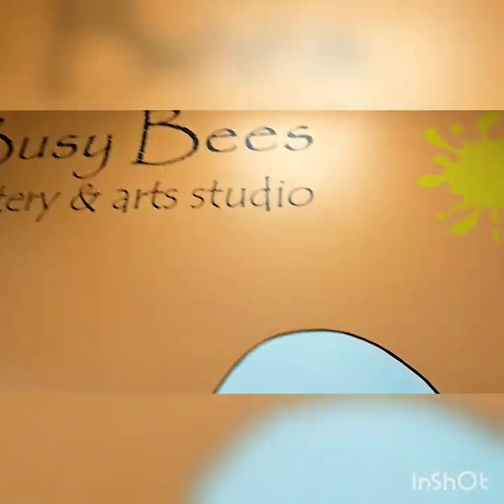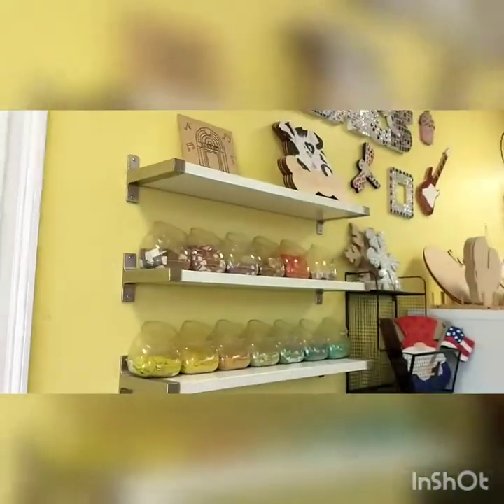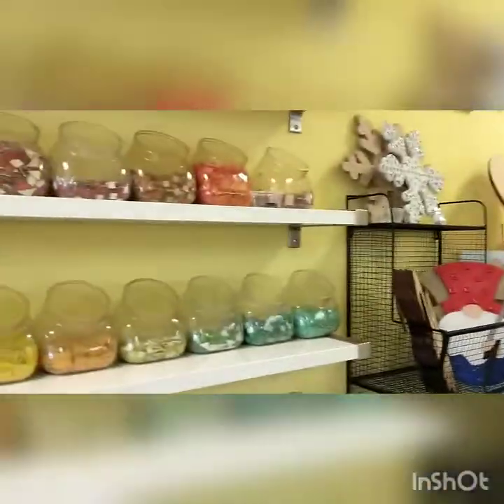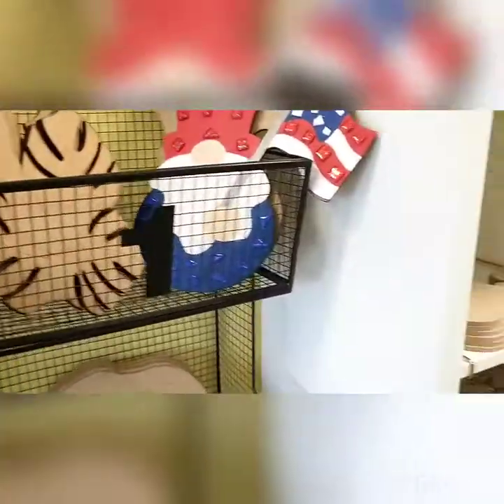So I'm at Busy Bees with Rachel. Oh, look at all this cool stuff. This is so neat. Say hi, Rachel. So what you do is you make your own project. It's pretty cool.